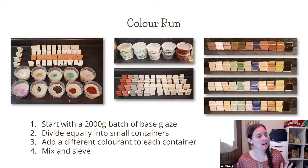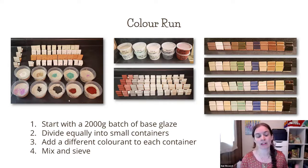For the color run that I did, I started with a 2000 gram batch of glaze. I mixed up the base glaze and then wanted to test it with 10 different colorants. I divided it equally into 10 different containers, so each container had 200 grams of the base glaze, and then I added colorants to each container. Then you mix and sieve each container, fire your test tiles, and you end up with results — I did four different clay bodies, and I'll be going over these results with you later. It just shows you the rainbow of glazes that you can get. You might want something a little bit deeper in color, so you could increase the colorant percentage. This gives you an idea of how the base glaze is going to look with all the different colorants.